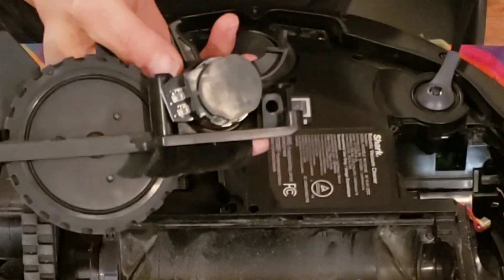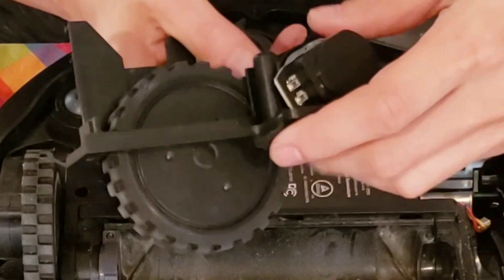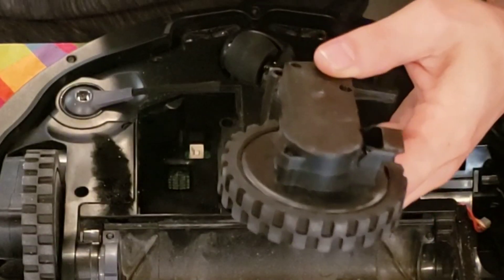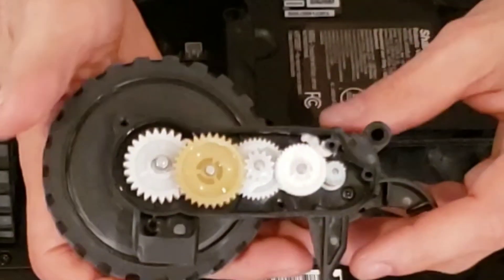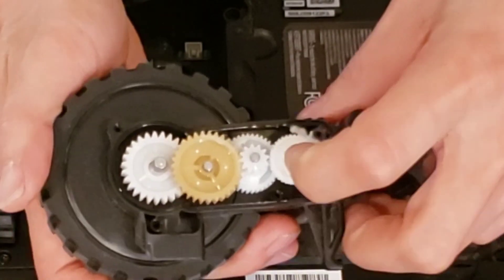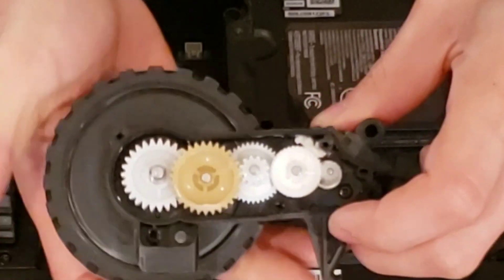I'm going to take out the pin, which you can punch out with a hammer. Next, we're going to separate the two assemblies and I'll reveal the gearbox for you guys. Here's a look at the gearbox — you can see there's a bunch of gears in there and it's greased up. Very nice. Looks like they did a decent job with the gearbox.